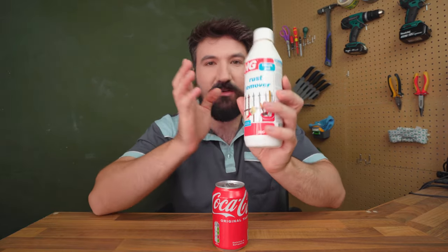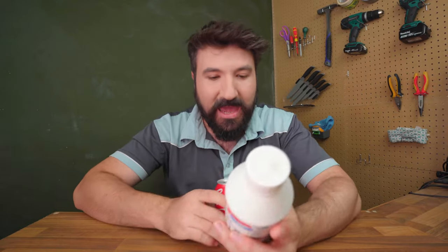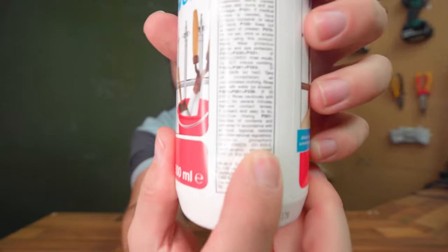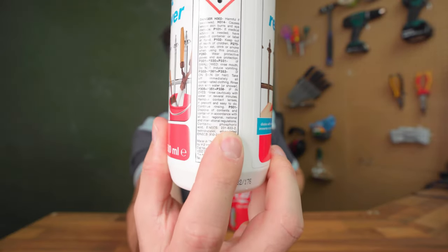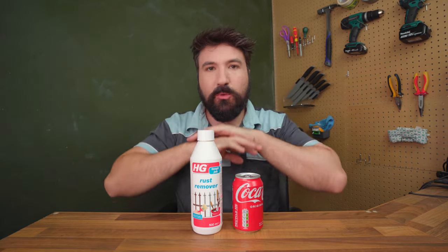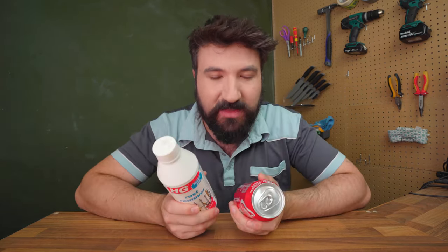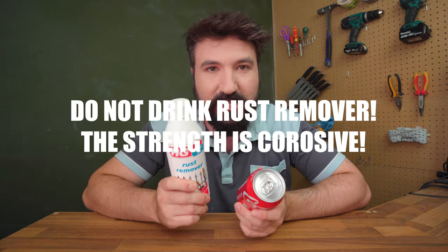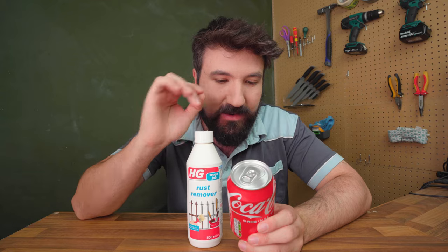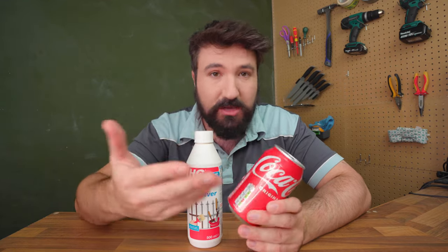Instead of using citric acid, it makes it slightly sour tasting. Bearing that in mind, we have a look at the back of this professional rust remover - the main active ingredient that makes it work is also phosphoric acid. Now what I should say straight away is even though it's got the same name, the volumes are completely different. The strength of the phosphoric acid in our professional rust remover is very, very high compared to the tiny amount in our Coca-Cola, which is just for flavouring. But it should theoretically work.